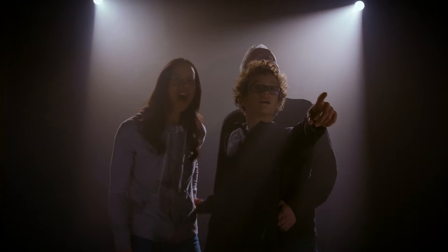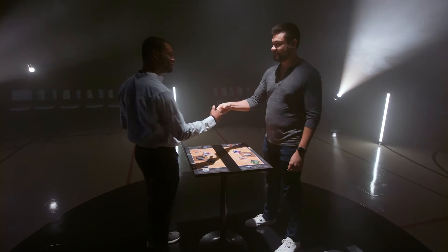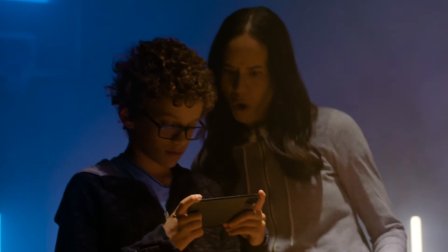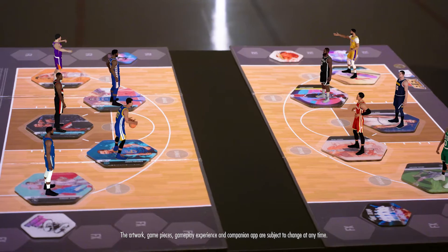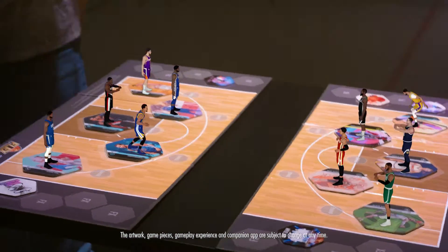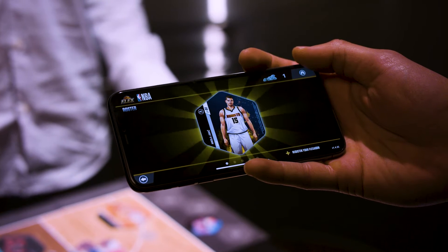Are you ready to step into the action? Flex NBA has arrived! A board game that puts you inside the game in a brand new way, using the latest in augmented reality tech. Assemble your ultimate lineup of player flexigons and watch them come to life with the mobile companion app — everyone can get in on the fun.